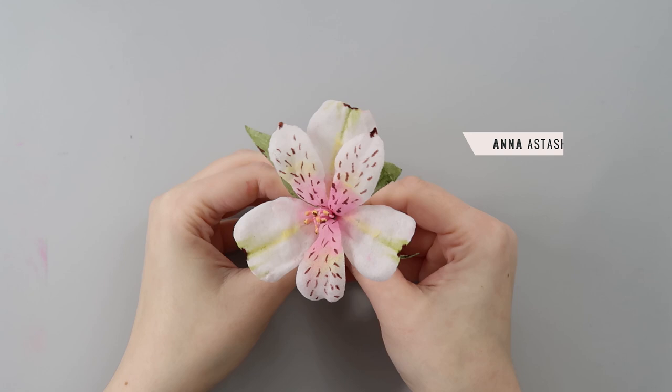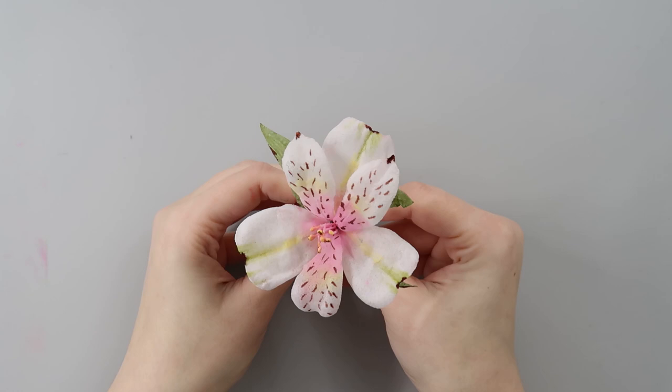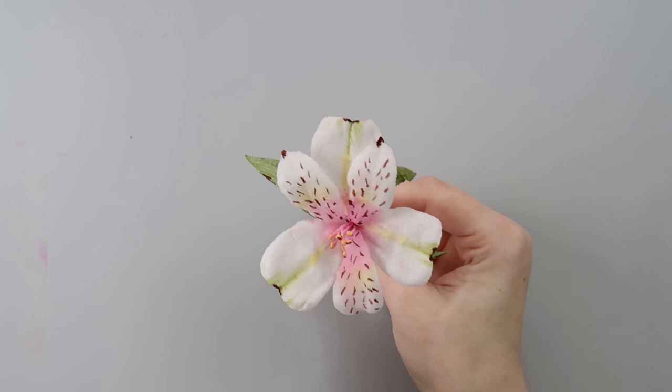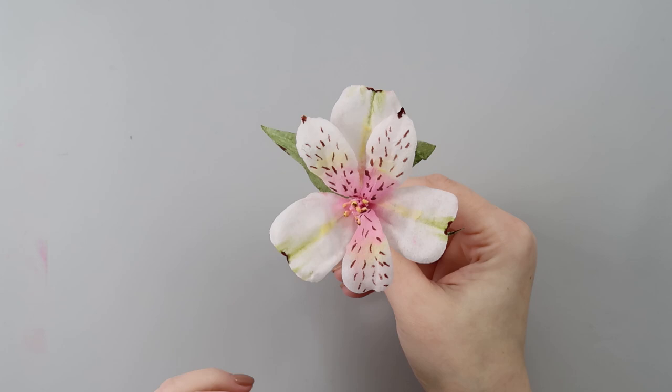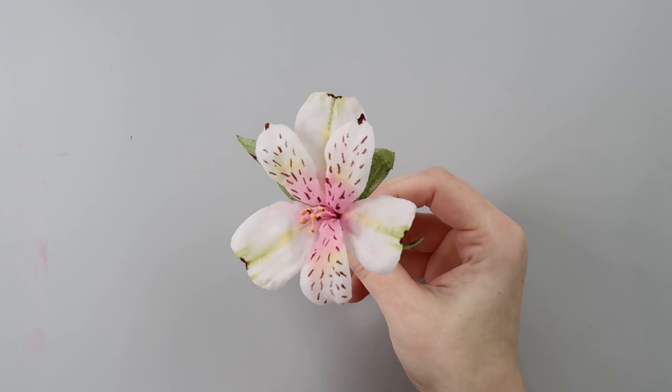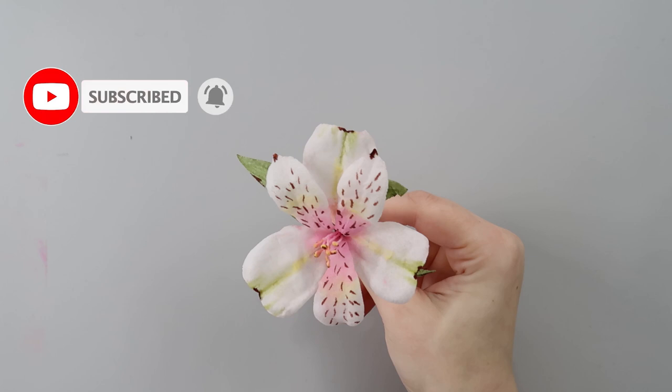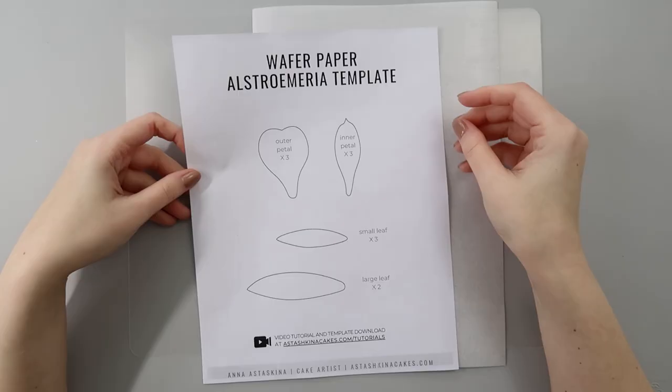Hi guys! Welcome back to my channel. My name is Anna Stashkina and in this week's tutorial I'm going to teach you how to make this wafer paper Alstroemeria. I'll show you how to shape these petals and leaves and also how to dust your wafer paper — I think we never did this before. This Alstroemeria was made in white and later in the video I'll show you how to dust it so you can make it in any color you want. It looks relatively realistic and you can make as many as you want in no time. So let's begin!